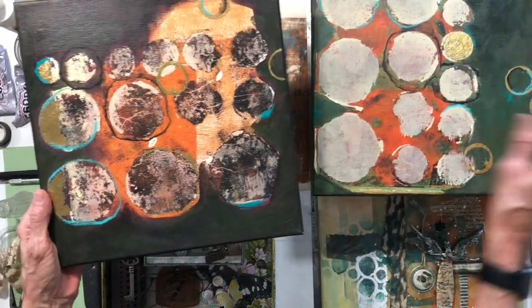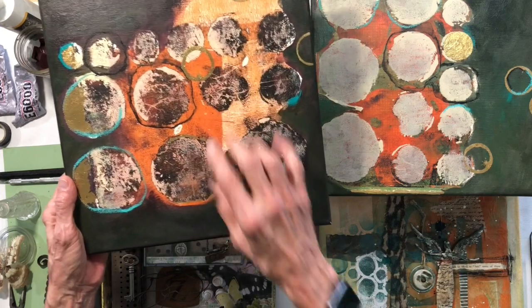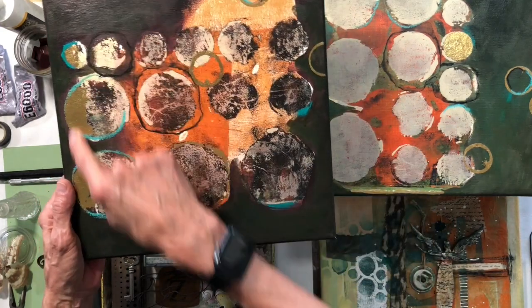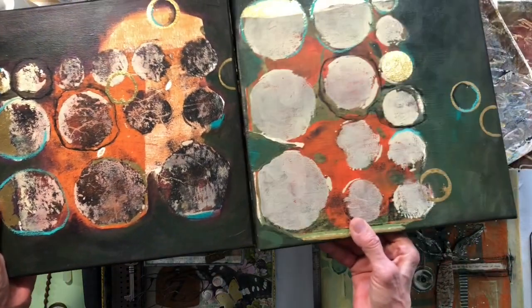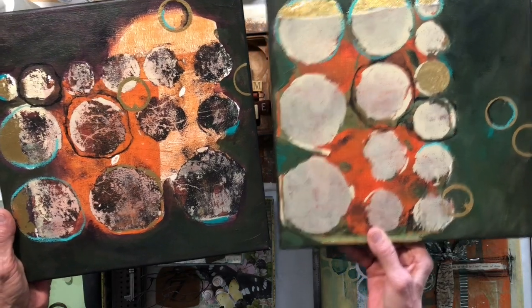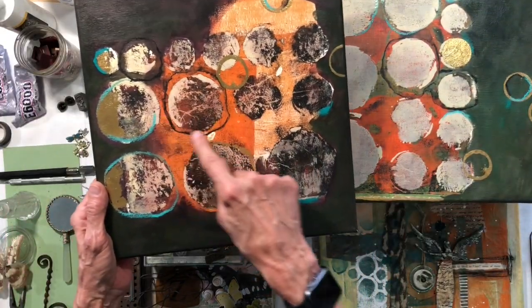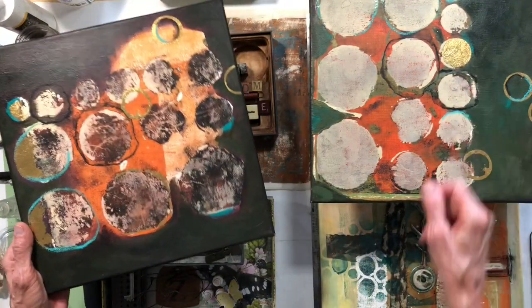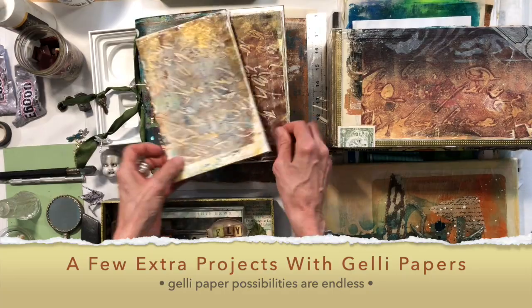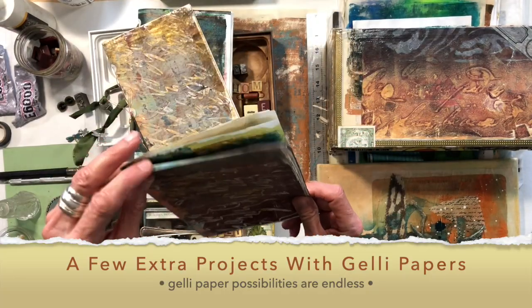These are two little paintings — just jelly papers that I went around with a couple colors, negative painted around them, added a little gold leaf, and there you go. I think I may have done a little Stabilo around a couple of them, but that was so fun. I just did these yesterday — they were papers we made in the first class.